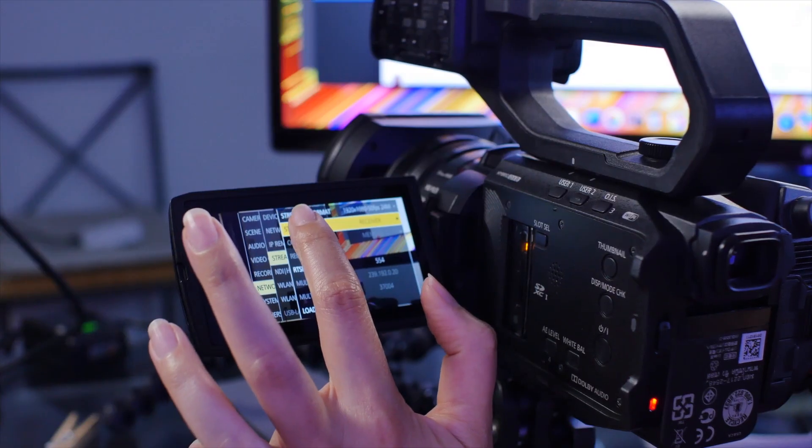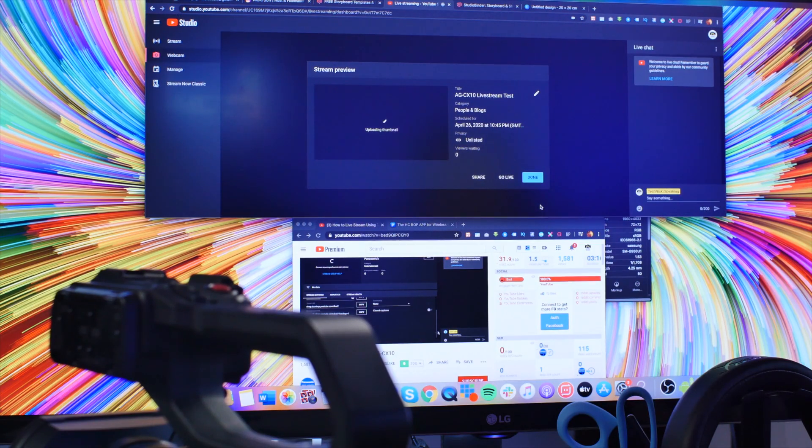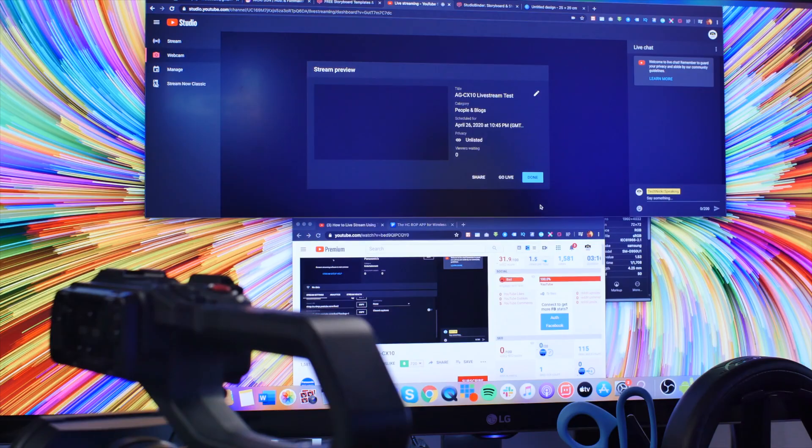Did I also mention that in this tiny body is also a built-in Wi-Fi module? That's right — there's no need for a separate wireless LAN module in order to stream to platforms such as YouTube or Facebook. There's also an SDI port and an HDMI port.